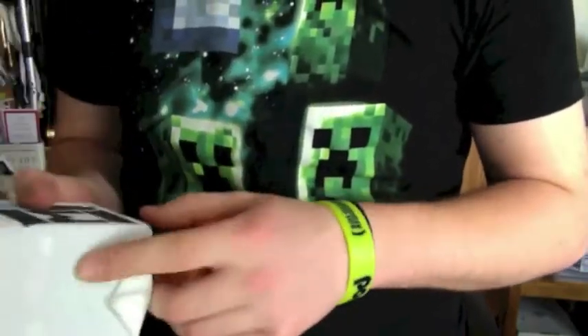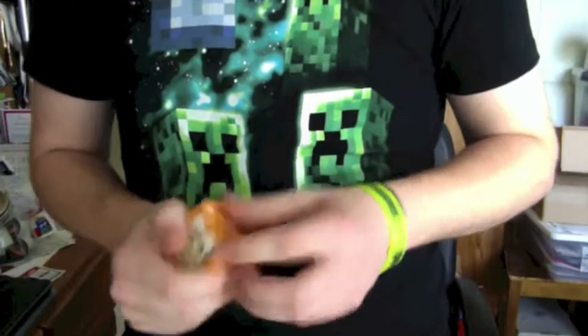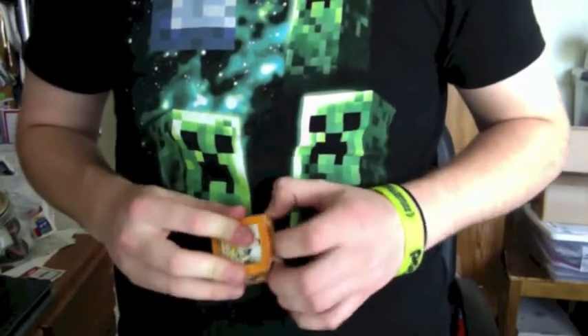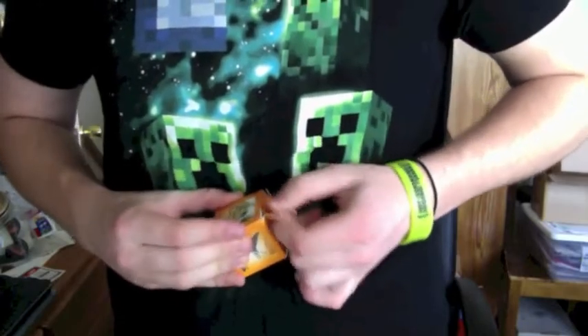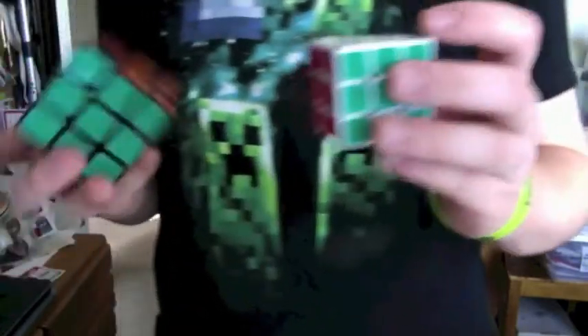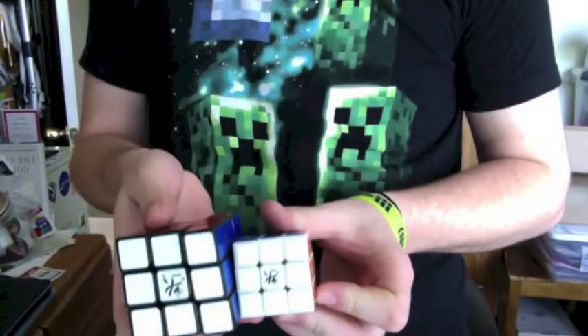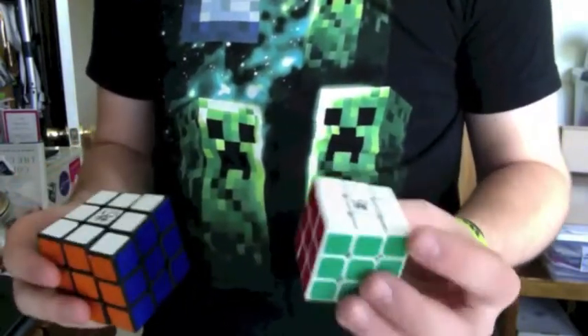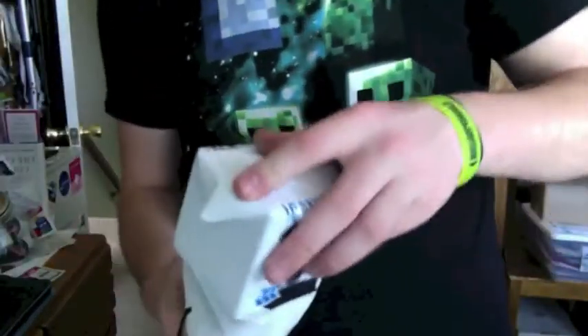This is actually really nice — this is a Zhanchi 42 millimeters. Wow, this is really small. I like these and this is what a regular Zhanchi looks like — there's the comparison. Wow, it actually does feel really good. I got a white one since my other one's black.